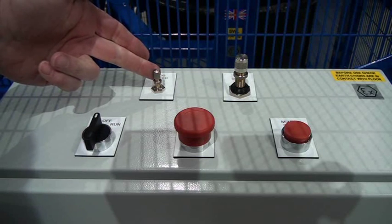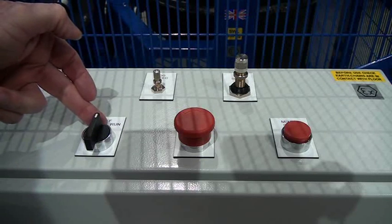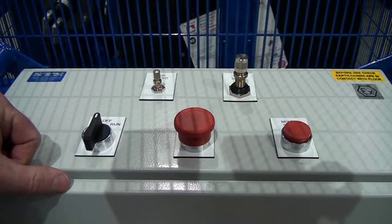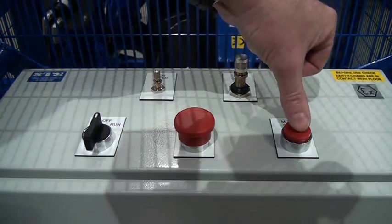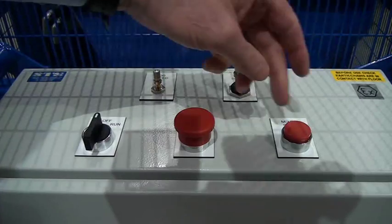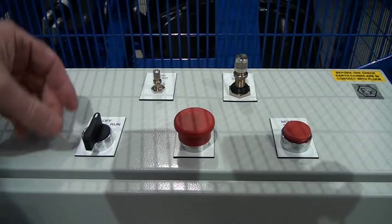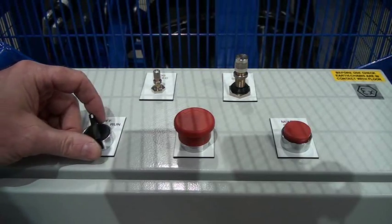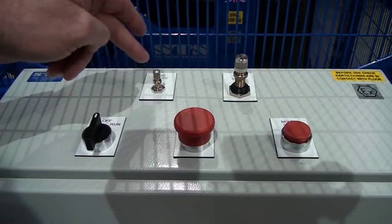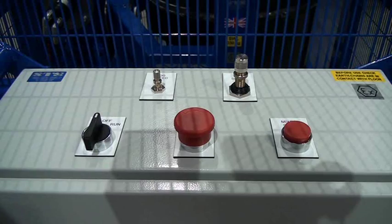This is the jog speed, which is used to centralise the drum. On this side we have run, off in the middle, and jog. If we turn it to run, the unit runs. Press stop and the unit stops. Jog is used to bring the drum back up to the central position. This lever can also be used to adjust the jog speed — just get the drum nice and straight, ready to take the drum out.